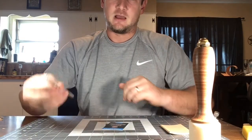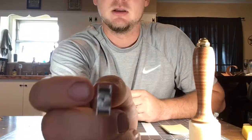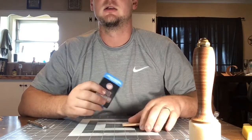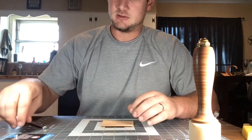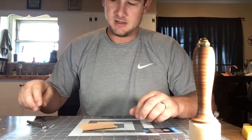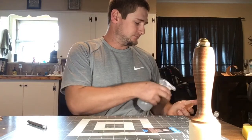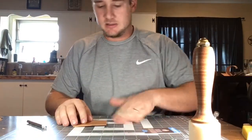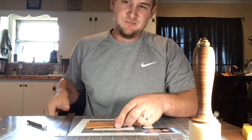I have my basket weave stamp — going to use the diamond today — and we're doing a card swatch. I follow Aaron on Maker's Leather Supply; he does a lot of card swatches for patterns and stuff like that. I already got it cut out. I'll be using 7 to 8 ounce Herman Oak today.